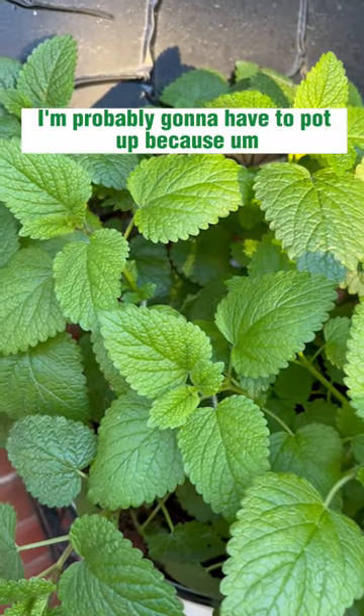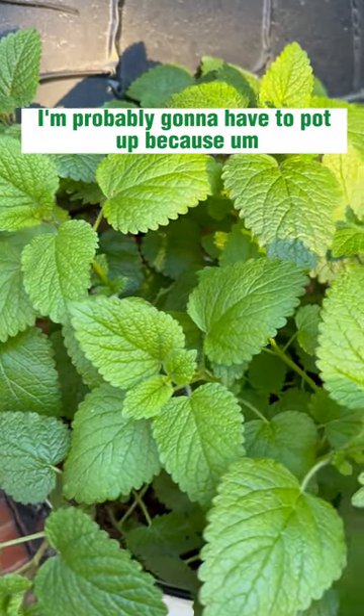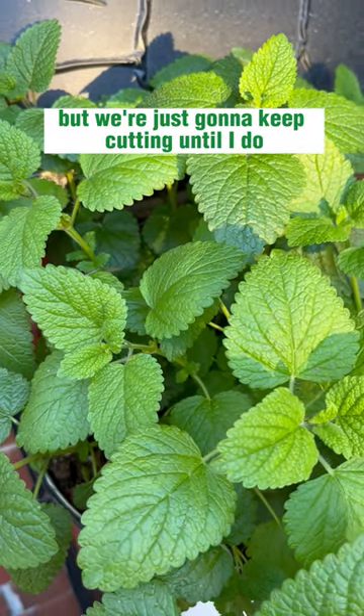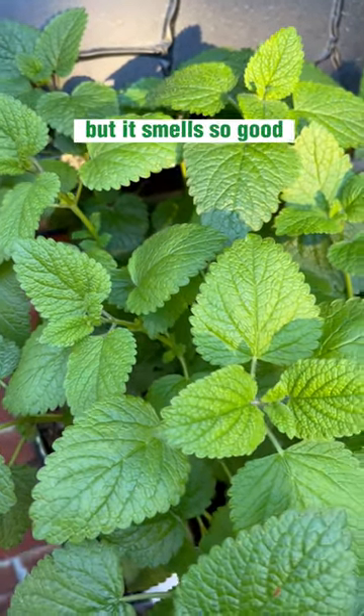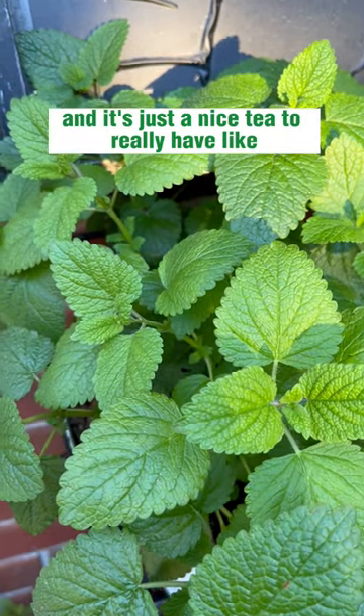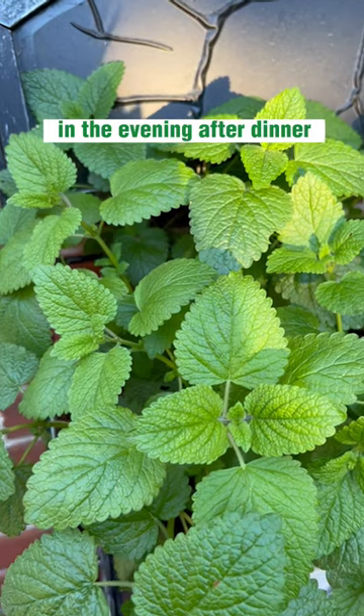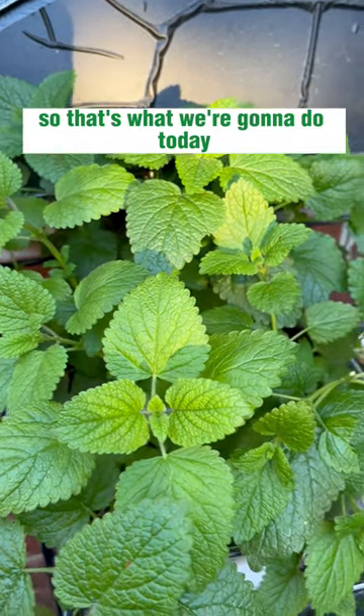This lemon balm I'm probably going to have to pot up, because the more I cut the bushier it's going to be and it'll probably outgrow this pot — but we're just going to keep cutting until I do. It smells so good and it's a nice tea to have in the evening after dinner. So that's what we're going to do today.